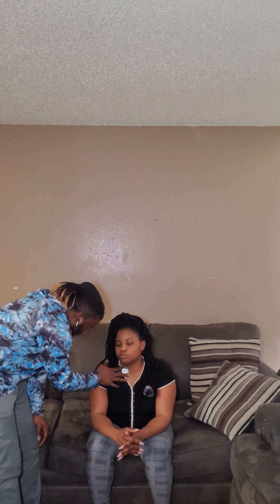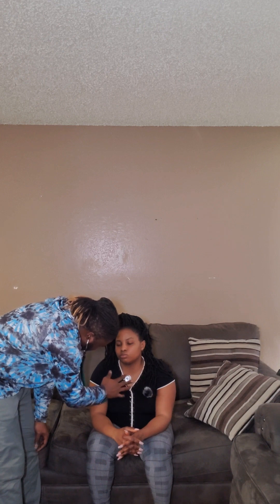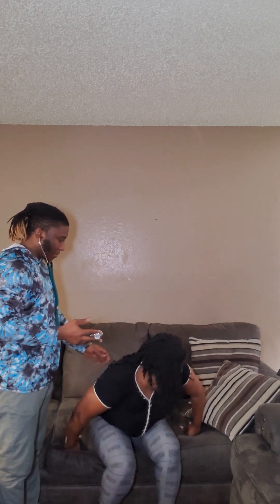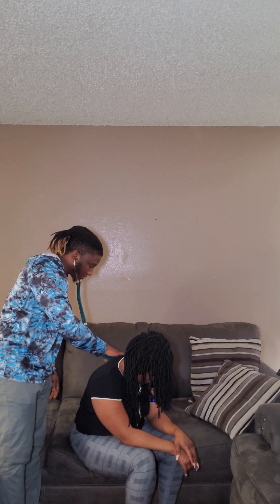I'm going to start listening now. Moving to the other side and going down. I'm going to listen to your apical pulse for a full 60 seconds. Can you turn around? I'm going to listen to all the intercostal spaces on your back.